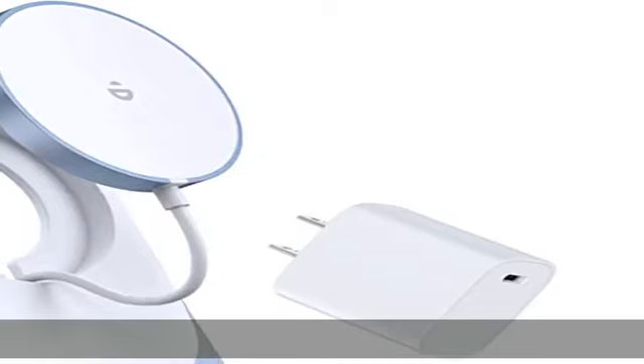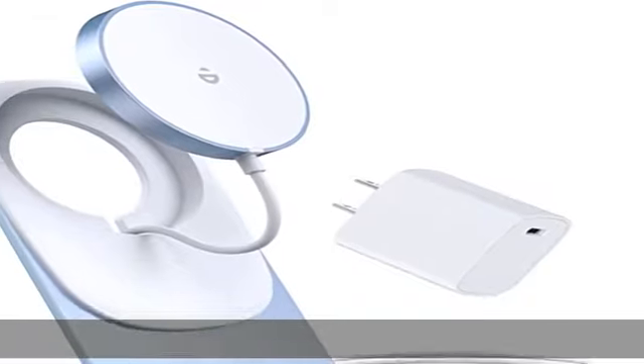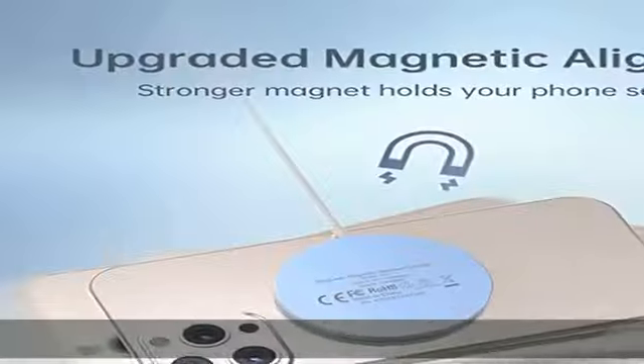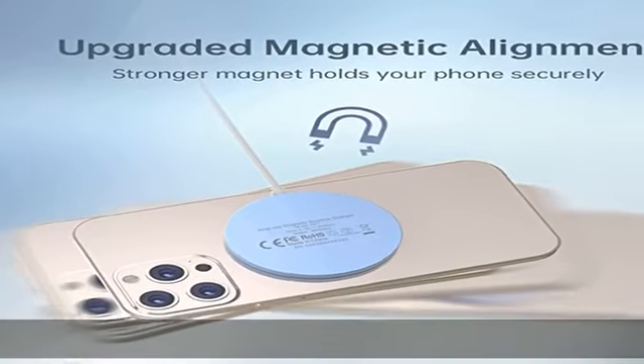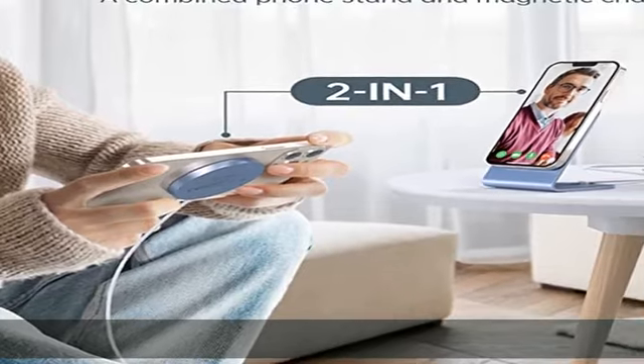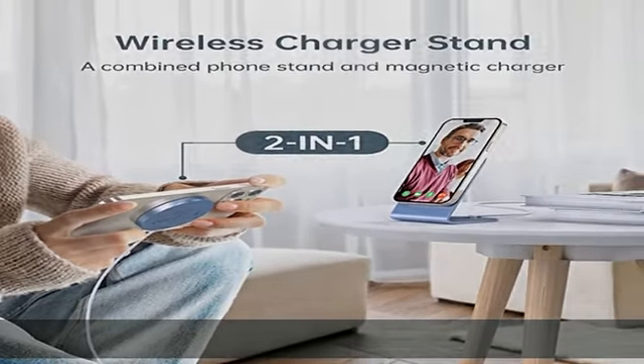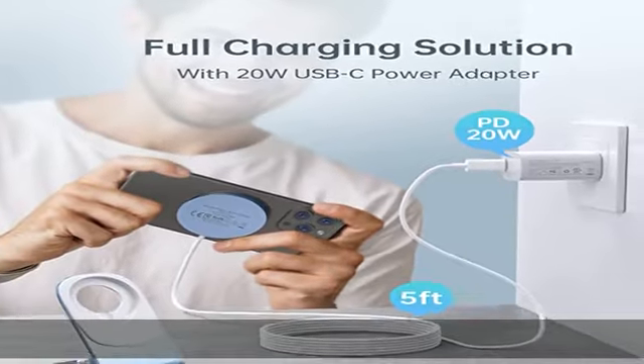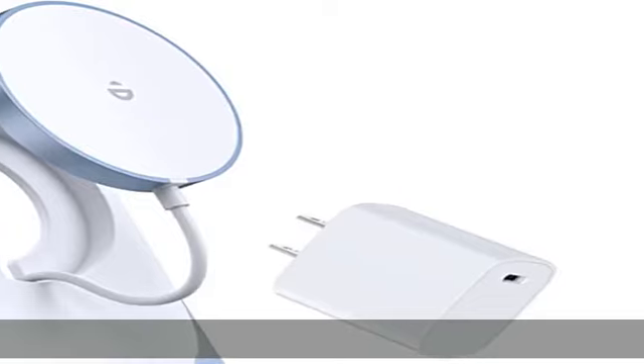A variety of usage methods for you to choose. Designed for iPhone 14, 13, and 12 series — fully compatible with iPhone 14/13/12, iPhone 14 Plus, iPhone 13/12 Mini, iPhone 14/13/12 Pro, iPhone 14/13/12 Pro Max, AirPods 3, and MagSafe cases.